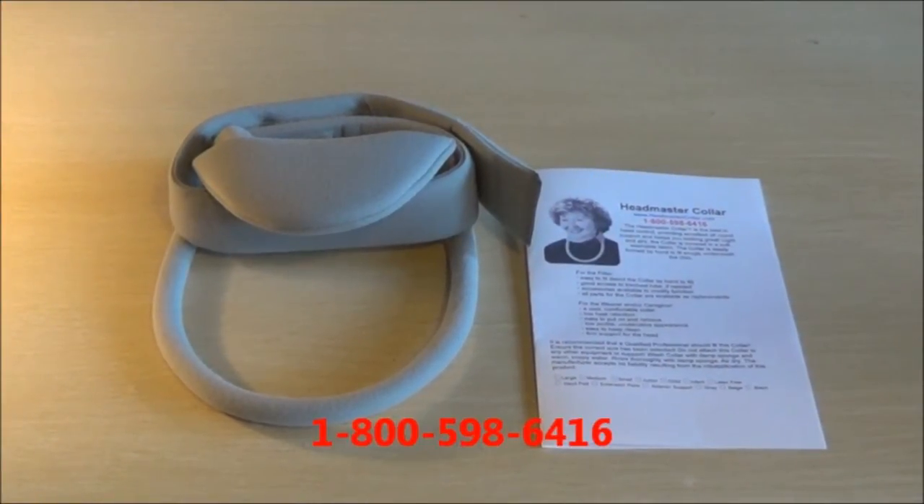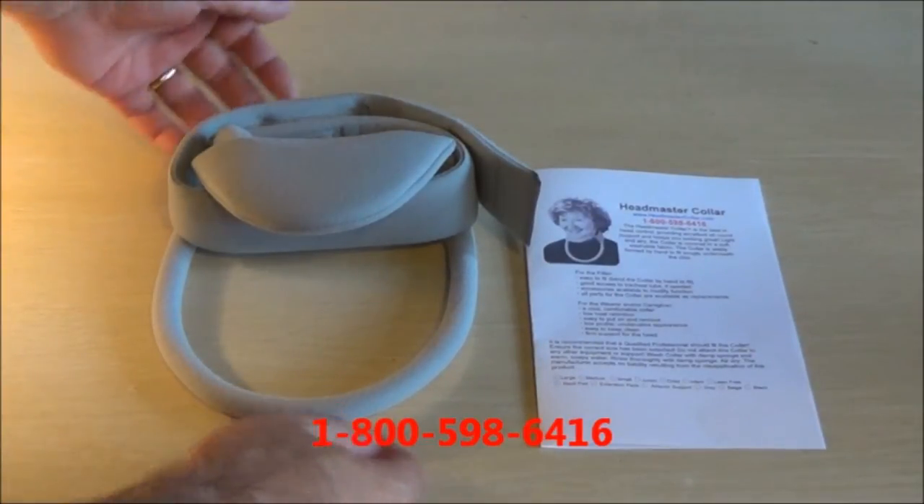This is the Headmaster Collar from headmastercollar.com, used for holding up the head for conditions like ALS, Parkinson's, and general conditions where there's a lack of control of the muscles in the front of the neck.